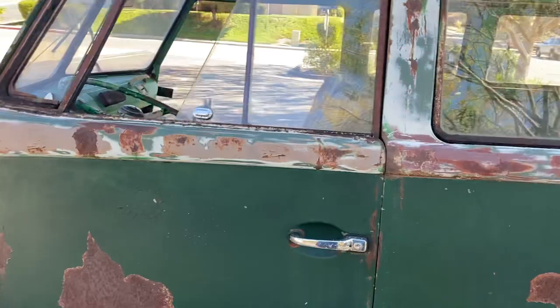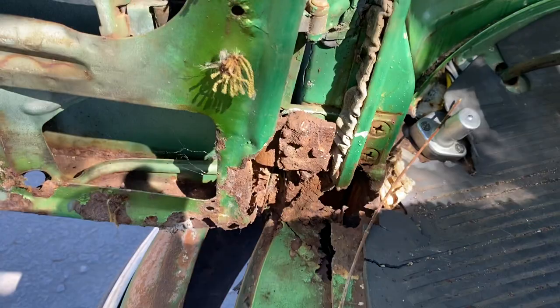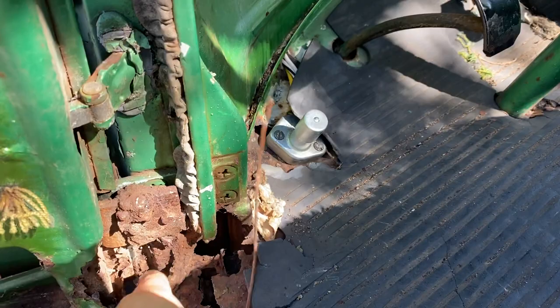I'll give you a shot of the belly pans as well. They did a rust preventative deal on it when they restored it in the 80s. So just to give you a little info — what we've got going on here is rusted off the bottom of the door there. Obviously that all needs just a little attention.